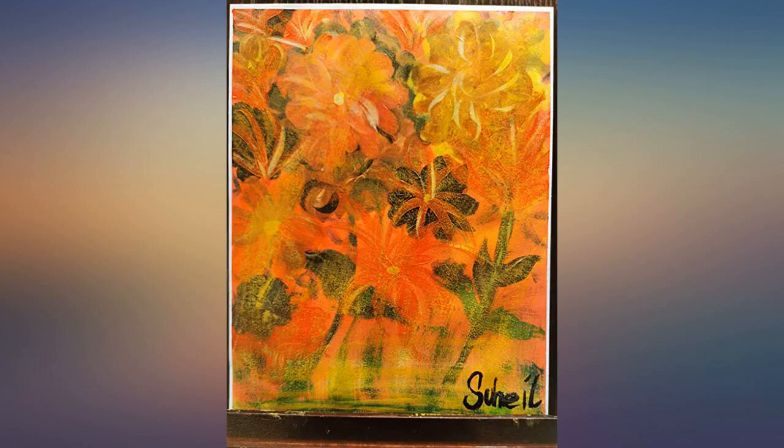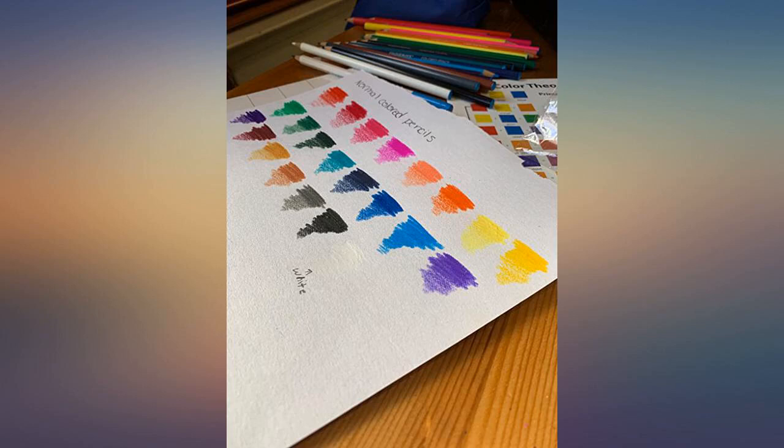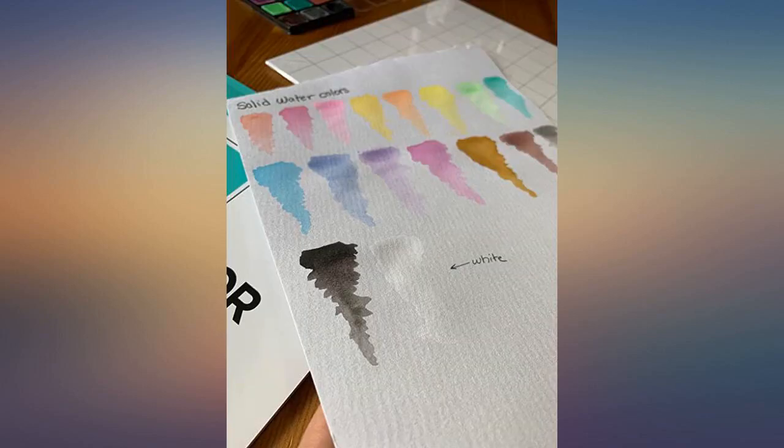I'm super happy with it. I love all the compartments. Everything has its place and pencils have pouches. Easy to keep organized.